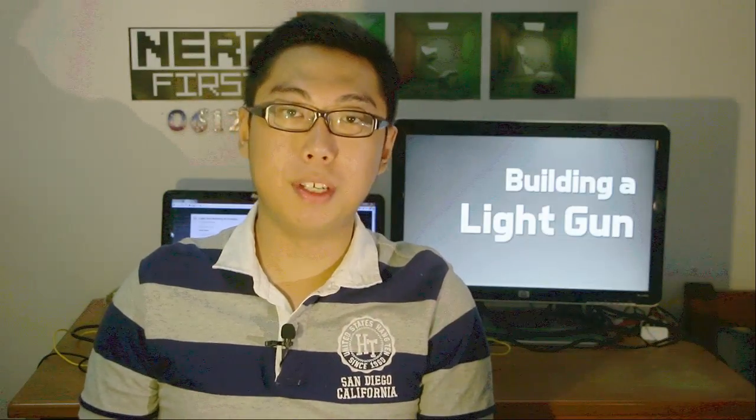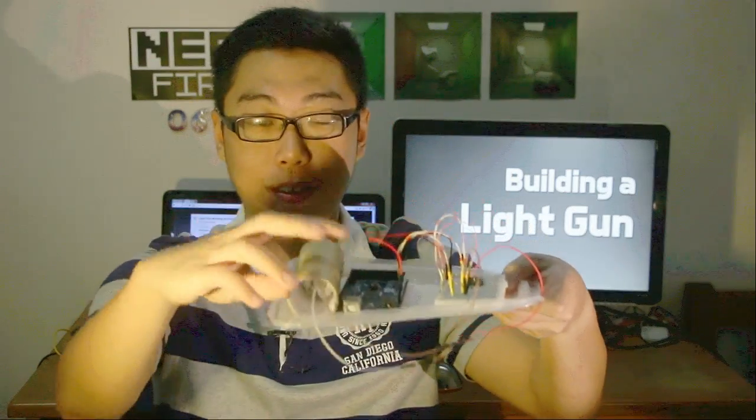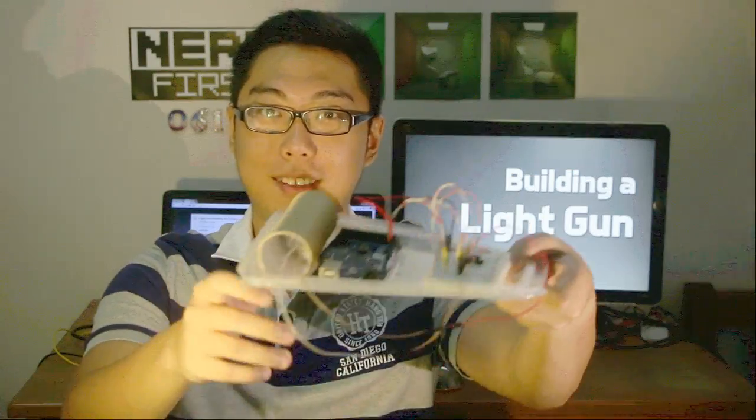Ladies and gentlemen, as promised last episode, today we build a light gun. Hello and welcome back to another random Wednesday episode. Well, first and foremost, here it is. As you can see it's extremely high-tech, you know, with the toilet roll and everything. So yeah, it basically looks as bare bones as an Arduino project typically looks.